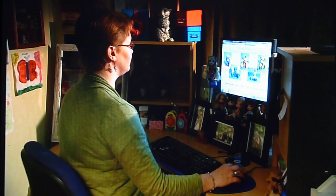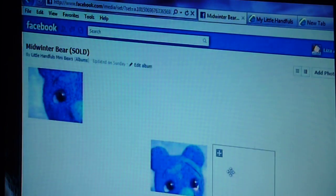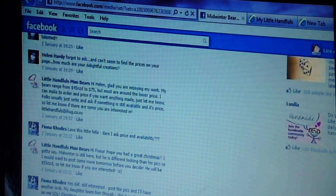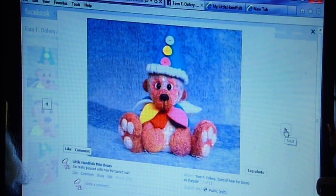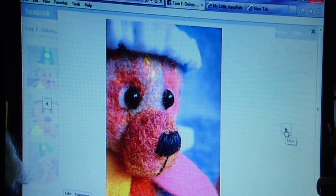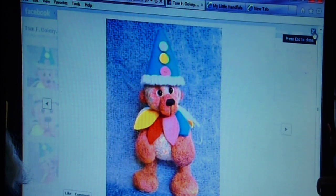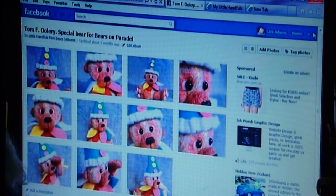Lisa has a blog and a website but it's her Facebook page where she gets her biggest response. I started having a page just for my bears on there a couple of years ago but this last year it's really taken off. If I put a bear on there it generally sells within a few hours. My lady in Italy has bought a lot of my bears but I've got bears in France, I sent one to California the other day, I've got some in South Africa as well. They're in more places than I'll ever go.